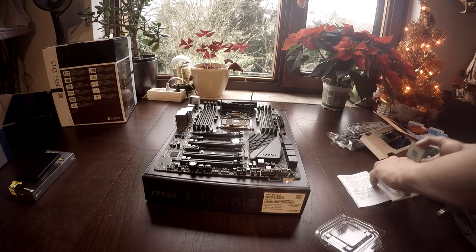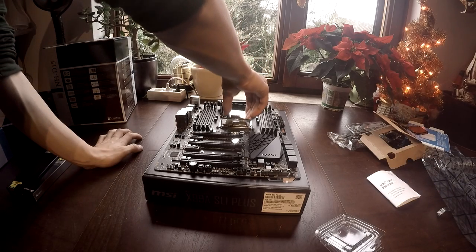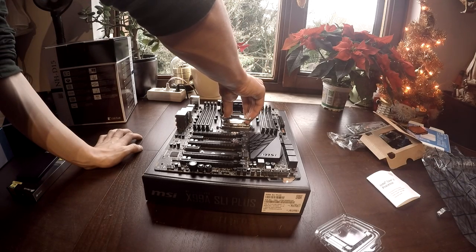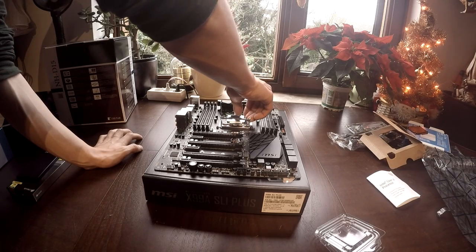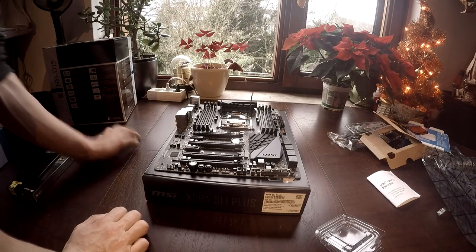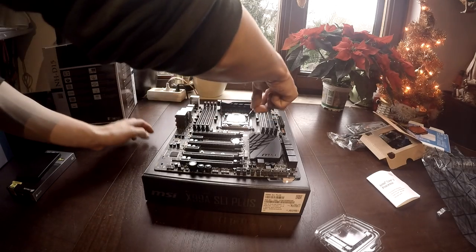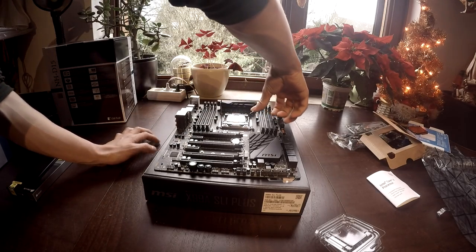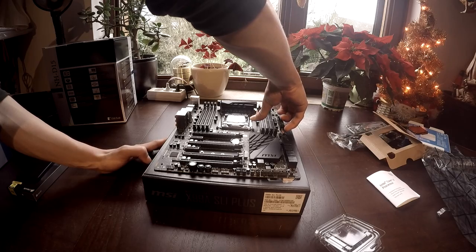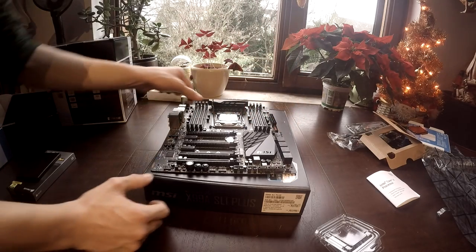Also make sure you know what way you need to insert the processor into the socket. If you don't know for sure, check all the instructions that come with the processor and the motherboard — on there you'll find everything you need to know on how to install all your components safely.